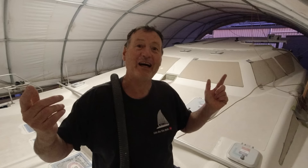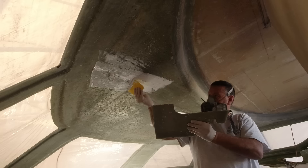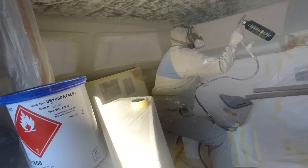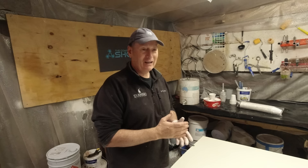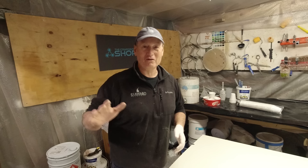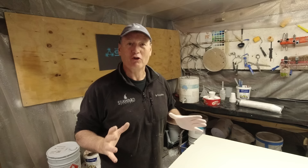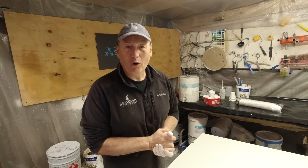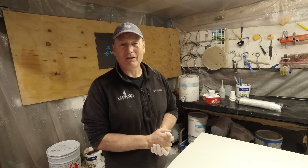The internal fit-out starts today. After simply months of overhead sanding, fairing, and painting, I've come to the conclusion that I'm running out of time. I need to get this boat on the water, so I've cut out a lot of things that aren't necessary. I'm going to get the boat finished with internal linings done, and worry about doors and a couple of bits of woodwork once the boat's on the water.